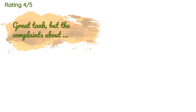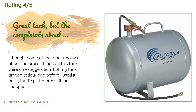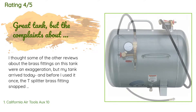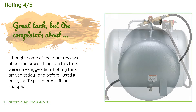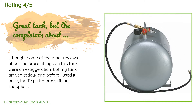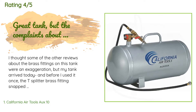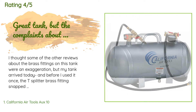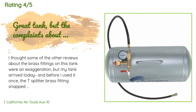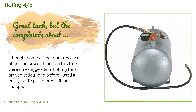This product is rated 4.5 stars from 251 customer reviews. A customer said: I thought some of the other reviews about the brass fittings on this tank were an exaggeration, but my tank arrived today and before I used it once, the T-splitter brass fitting snapped and broke in half. All I did was remove a connector to add Loctite to the threads. It couldn't handle the extra torque that a couple layers of thread tape added and broke apart in my hands.